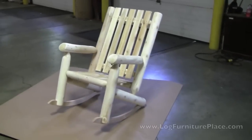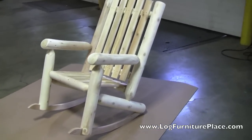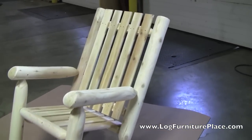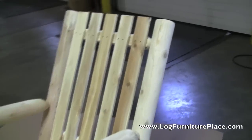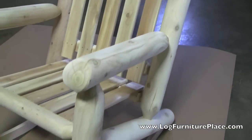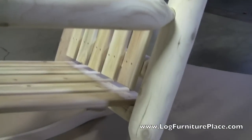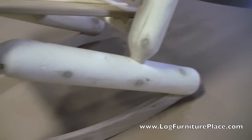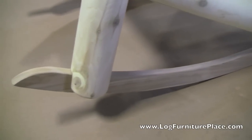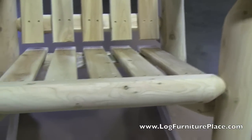Let's take a closer look. The chair is all assembled. Notice how the back leans back at a nice angle. The tops of the arms are scalloped just a little bit to fit the natural curve of the forearm. All the logs in the Rustic Natural Cedar collection are sanded — machine sanded and doweled, so they're nice and smooth.